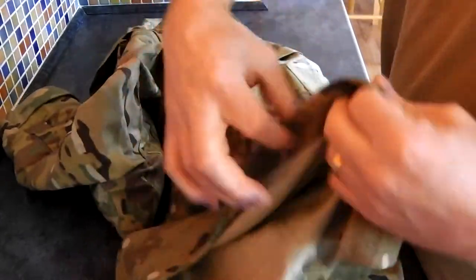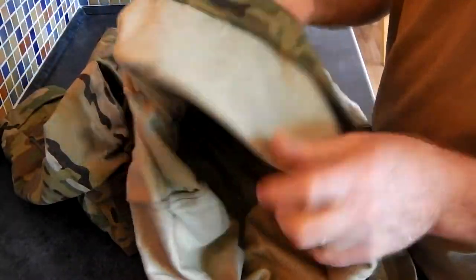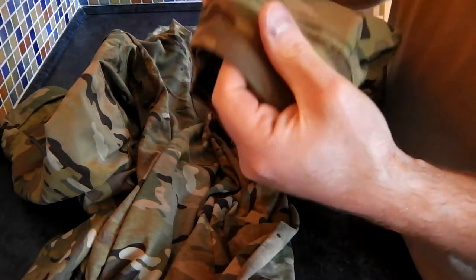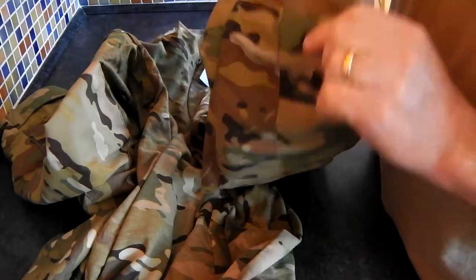The actual body of it is like a t-shirt but a heavy gauge t-shirt. And then the sleeves are more like a sort of ripstop BDU material but they're quite heavy duty.